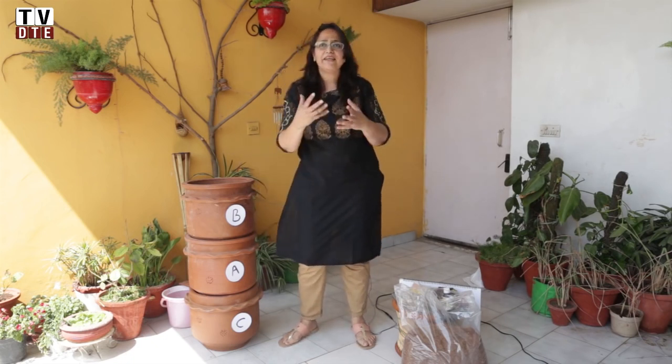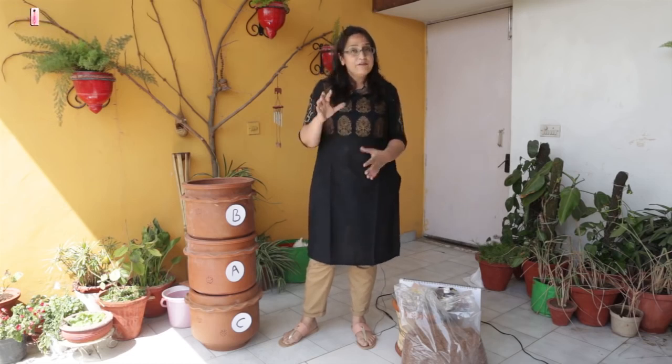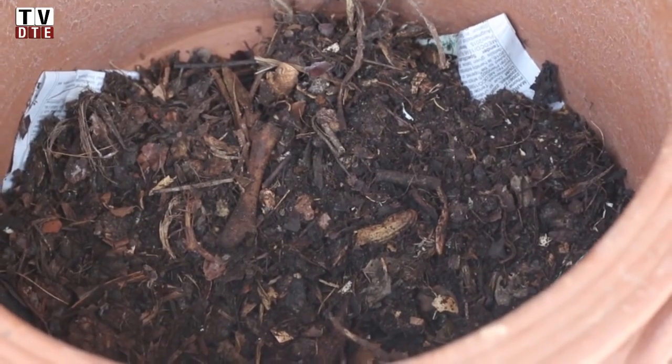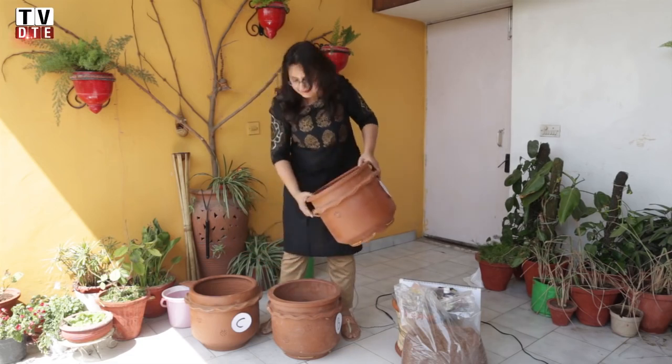While unit B is being filled, the first one is getting composted. Once you come back to it, you'll find that half of it is gone because everything has broken down — it has lost its shape and color, everything is looking black, and the volume has gone down by about half. We pick it up and pour it into the last, bottom container, leaving us with an empty container again.